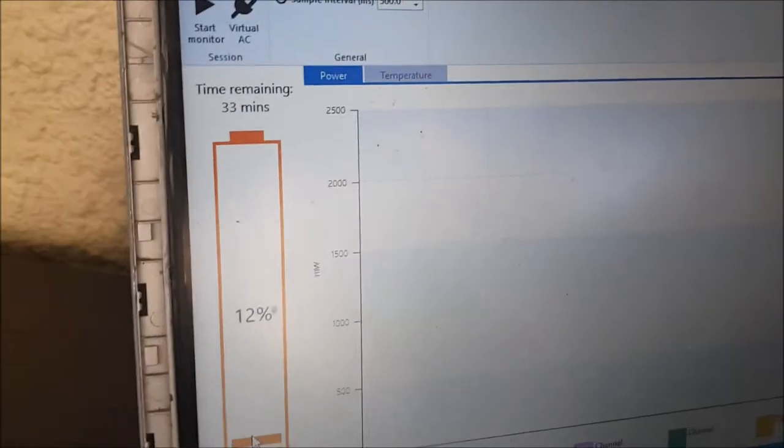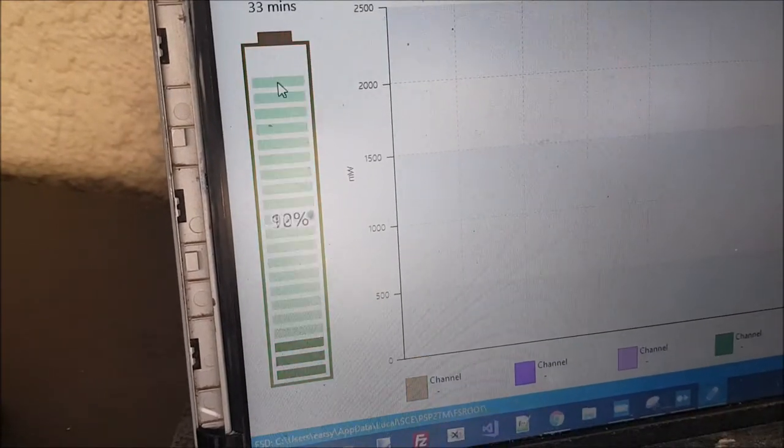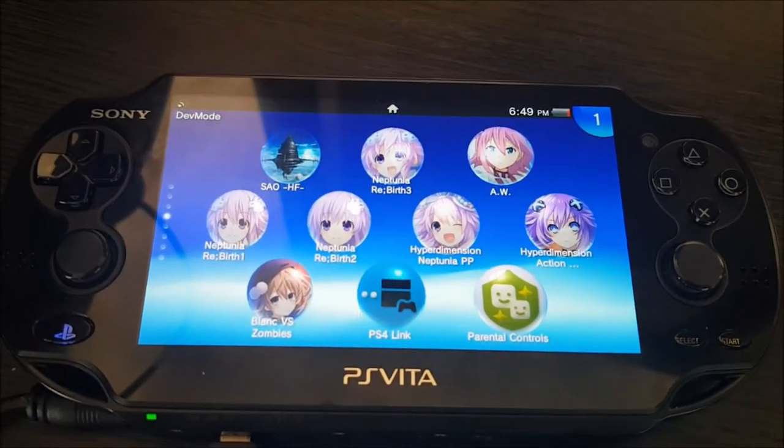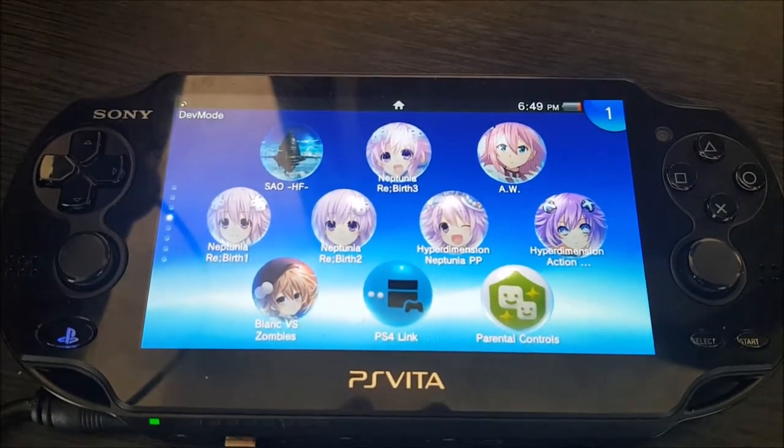So instead what I'm going to do is go into the PlayStation Vita settings and just set it to 100%, and there we go — fully charged.